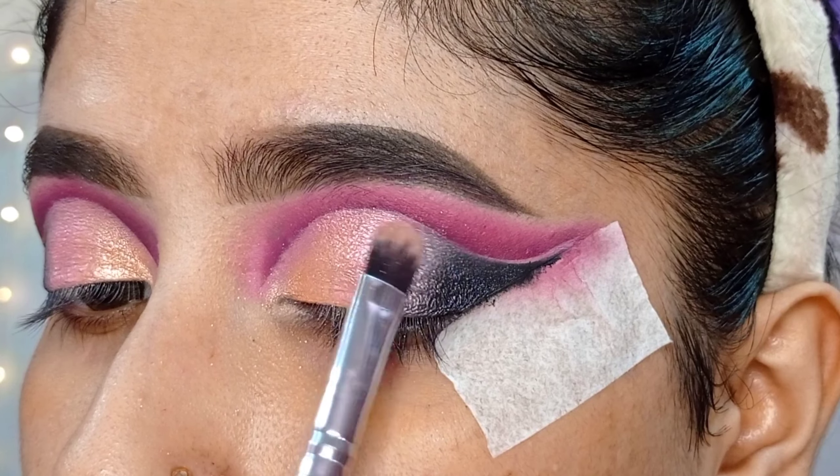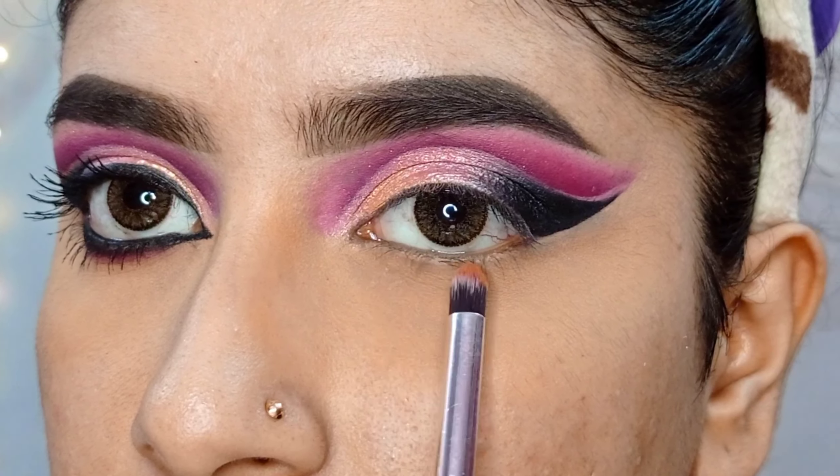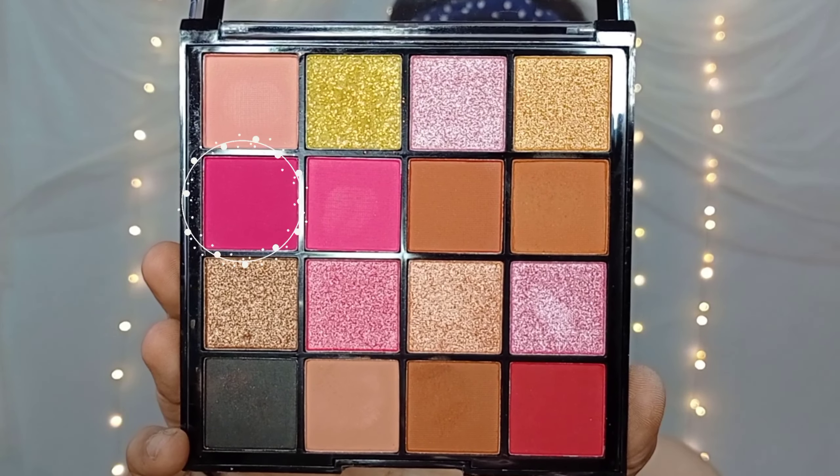Next, I will apply a maroonish red shade to the crease and blend with a big fluffy blending brush using circular motion and a back-and-forth technique.